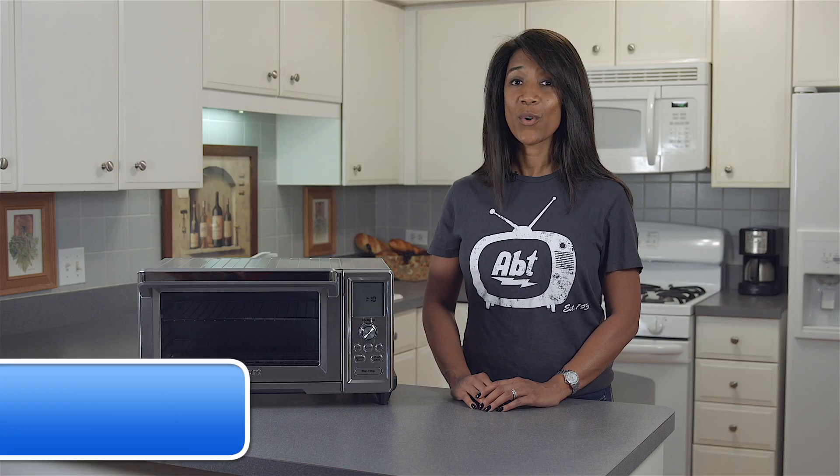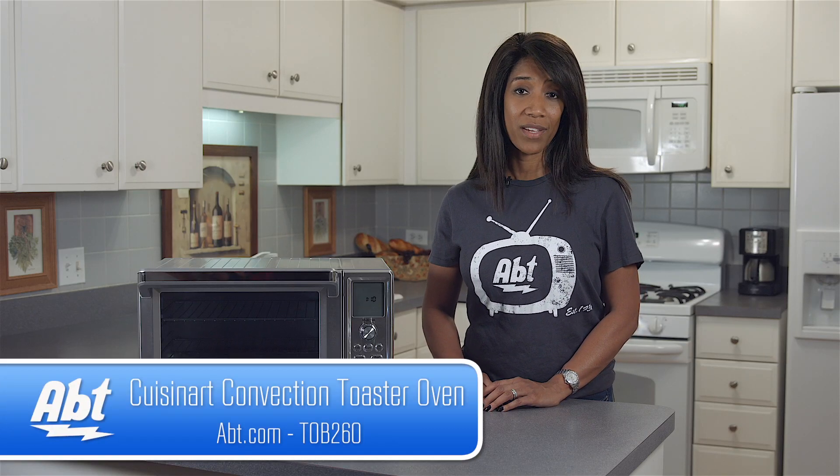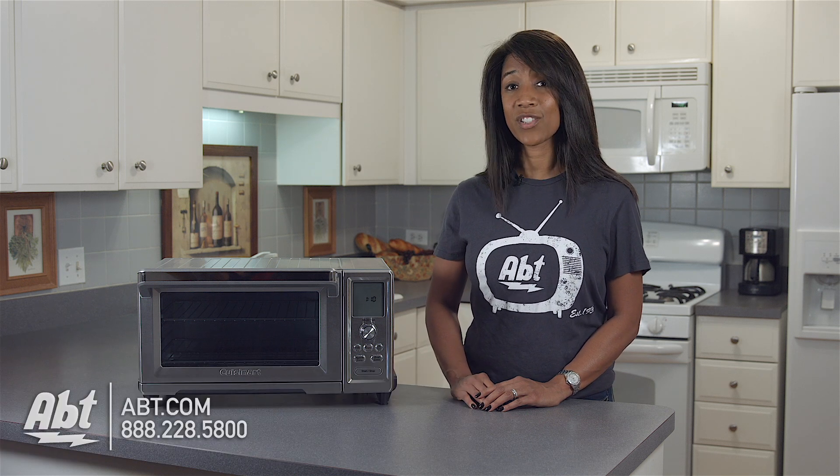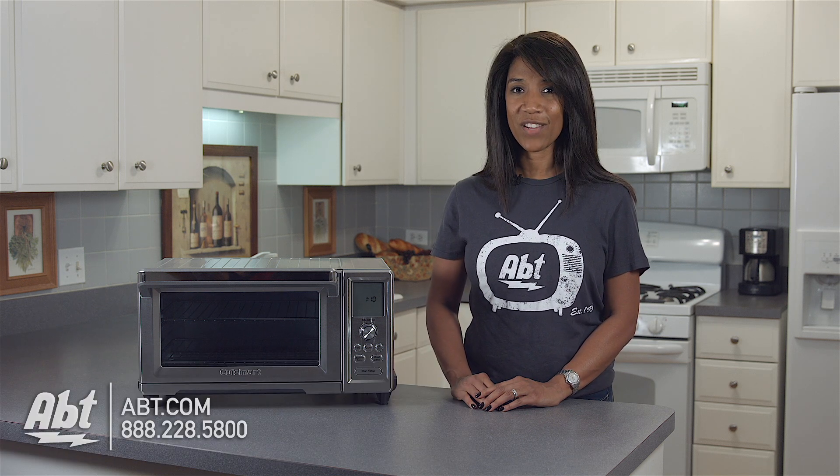Hi, I'm Shirley from Apt, here to show you the Cuisinart Chef Convection Toaster Oven. This oven combines traditional oven and cooking features with convection, giving you the option to cook foods 25% faster.